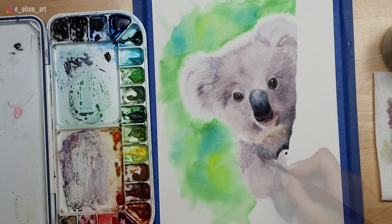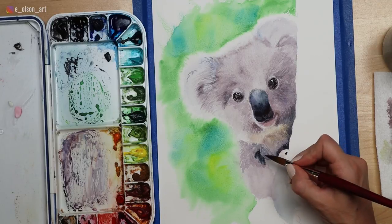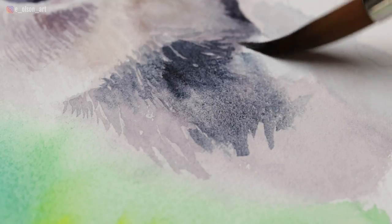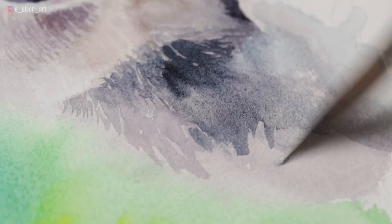In areas that move away from the focal point, such as this front arm, you can simplify a lot more. Move your brush more freely using broader brush strokes and just include enough detail so that it doesn't look detached from the rest of the painting.